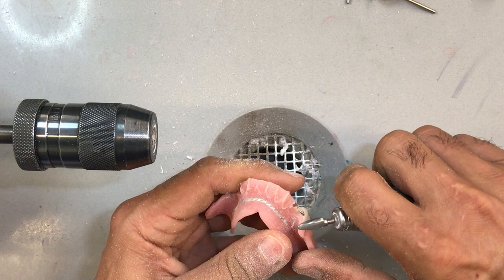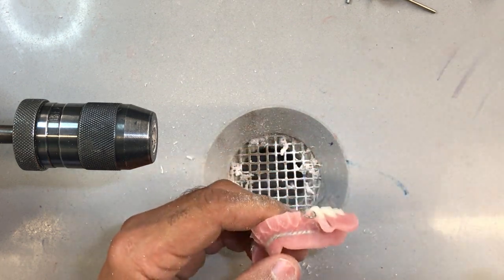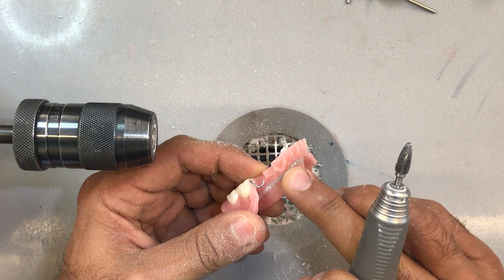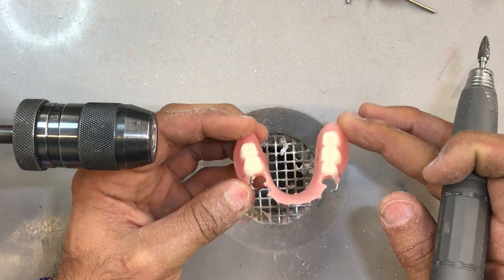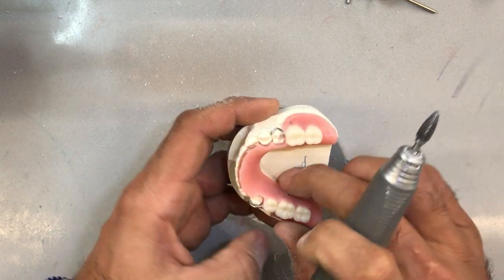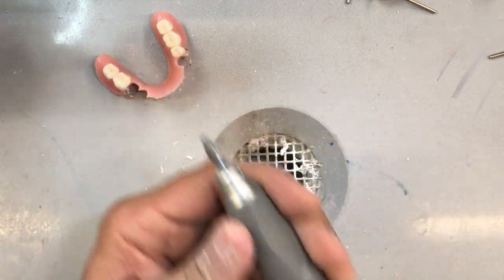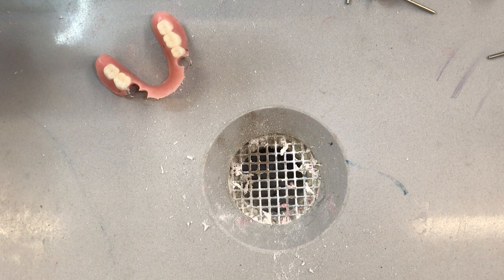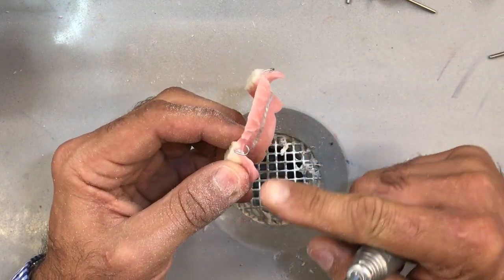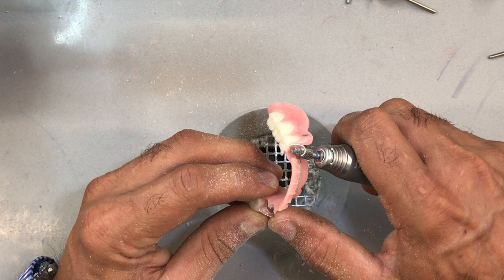Now the tricky part: we have to remove the undesirable undercuts below the height of contour. You want to remove just enough to have enough relief for this to slide over the model, because it won't right now. I'm going to use a finer tapered burr. You've got to play around with different burrs from different manufacturers. Now I have to imagine the path of insertion and create the path of insertion around this guide plane, to be the same on this side — which is not an easy thing to do.